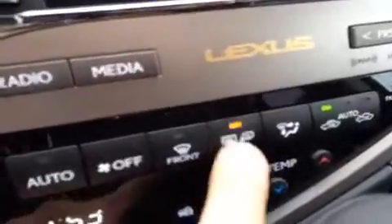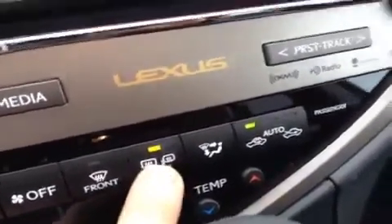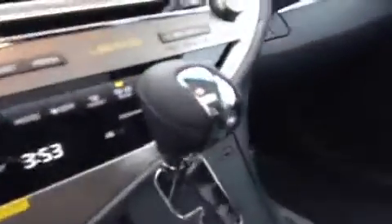Climate controls are down here with driver and passenger temperature controls, plus a button for rear window defrost and exterior mirror defrost. The shift knob is leather-wrapped with sport mode and tap shift. There are a couple of cup holders with a nice glossy dark wood grain trim finish — press it and it opens right up, and this piece pops out too for easy cleaning.